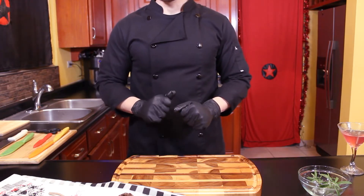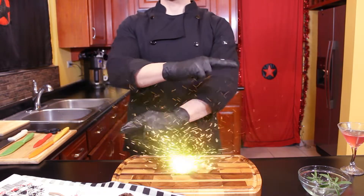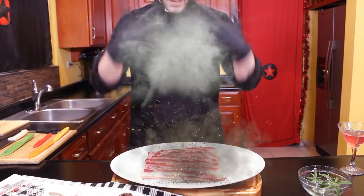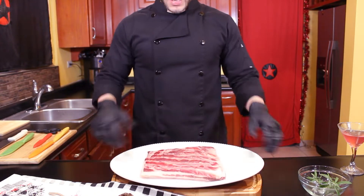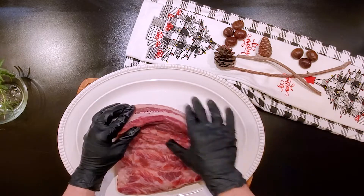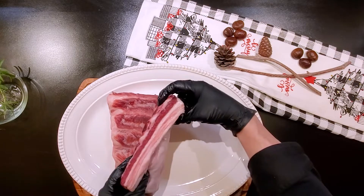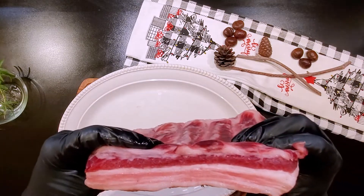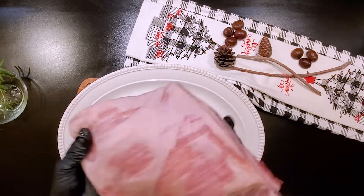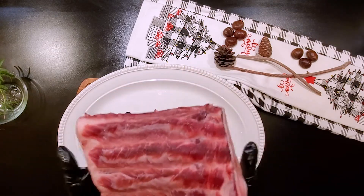Now that we are ready to go, let's start listing our ingredients. We are using the half of our pork belly we cut in the pork belly rollet — if you haven't seen it yet, I will put the link up here. We were looking for a beautiful cut: lots of meat, lots of fat, and without the skin. Look at all these stripes of meat and fat — this is just perfect for us. The cut of your meat means everything in this recipe, so choose it carefully.